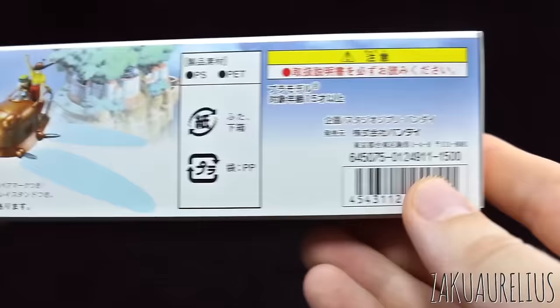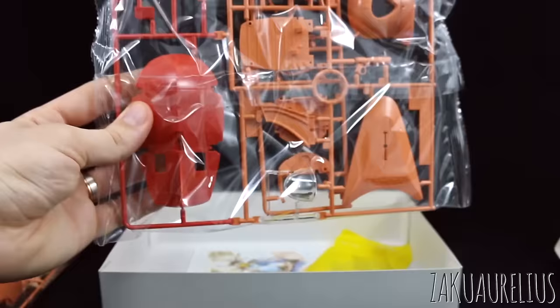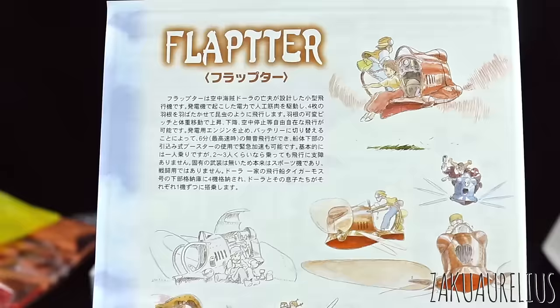Opening it up, here we're going to have our figures on this first set and we are going to take a closer look at the runners in a moment. Just to give you a look at this — some large parts, one very large red part, some orangish parts, and here are our clear parts. And here we have our instruction manual. There's the illustration on the front and on the back some really nice artwork, so that's really cool.